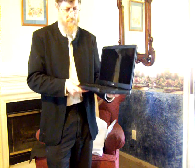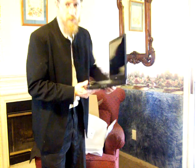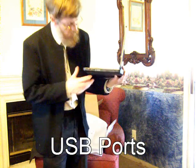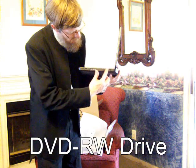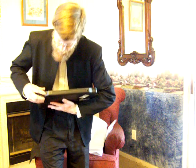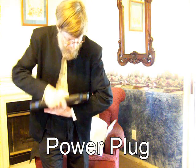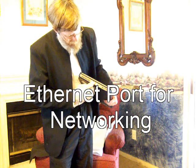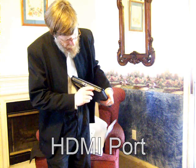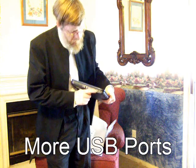Over on this side we have USB ports — these are USB 2.0 ports. And then we have a DVD burner on this side. Coming along the back, we have power, a network port, VGA out to an external display, HDMI out, and two additional USB 2.0 ports.